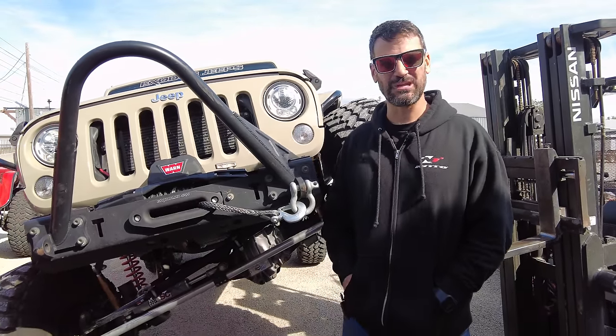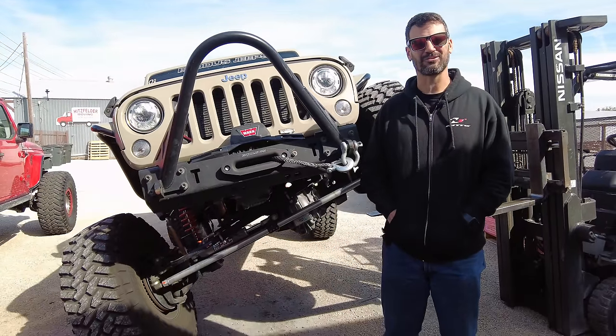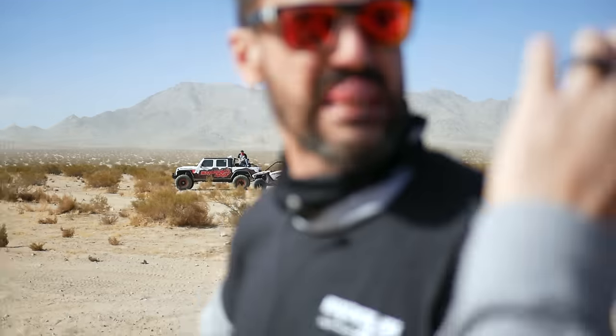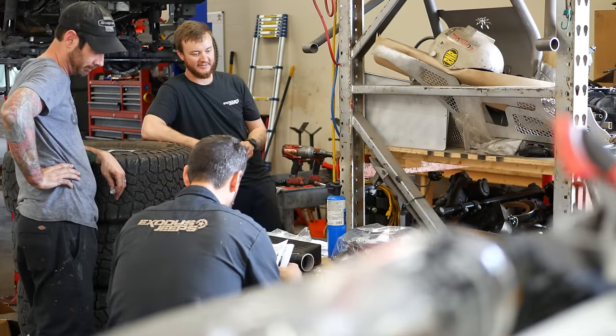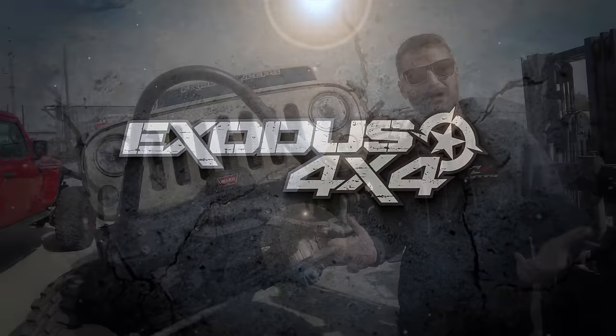Is it time to buy crate axles for your Jeep? In this video, we're going to cover some of the most popular choices out there in the market today. Hey everybody, it's Bub with X's 4x4 and we build badass 4x4s.